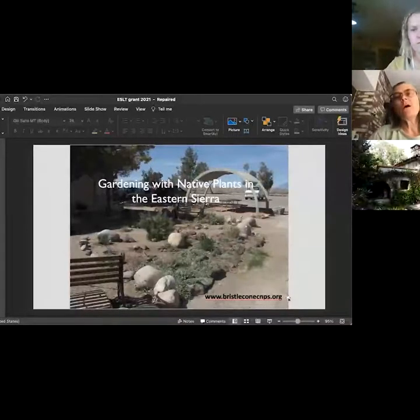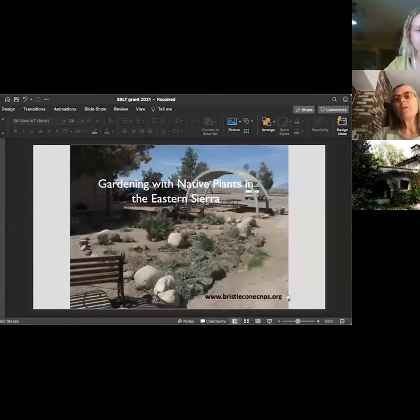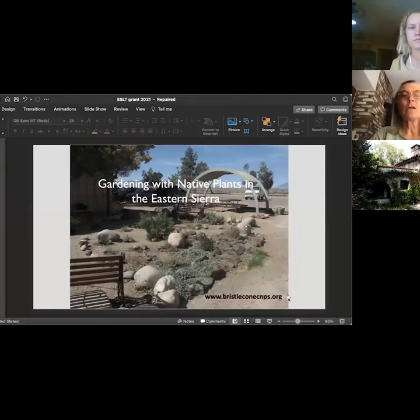Hello everybody. I've been growing native plants for the native plant sale for at least 10 years, I think a little longer than that. I also grow restoration plants for the Forest Service and BLM, and sometimes for the tribes.